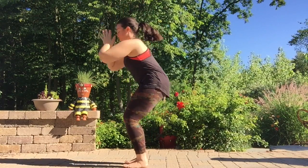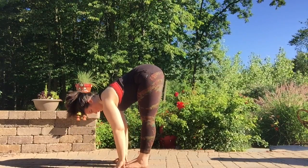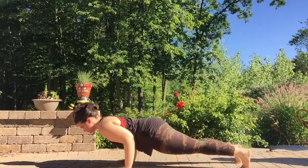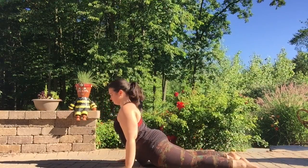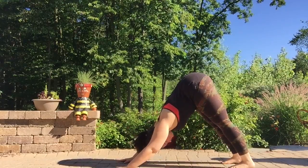Inhale, lifting up. Exhale, forward fold. Inhale, halfway lift. Exhale, left foot back, then the right, Chaturanga. Inhale, Cobra. Exhale, tuck the toes, press it up and back, down dog.